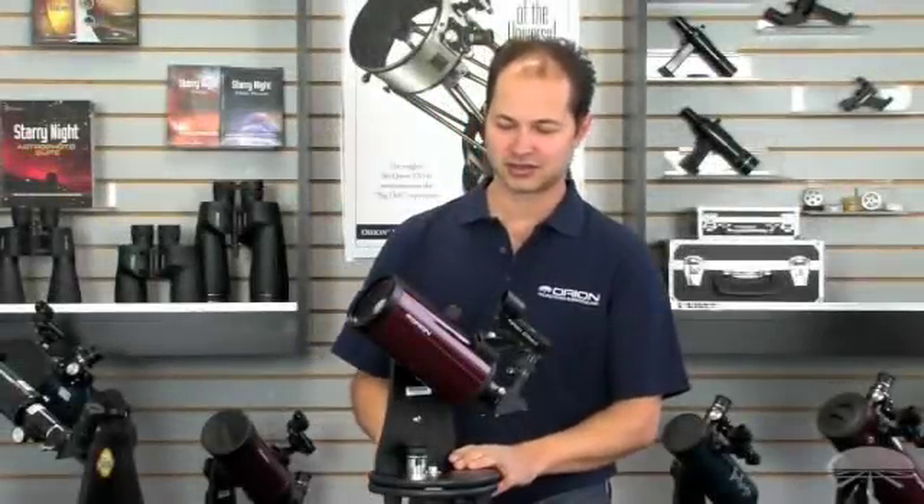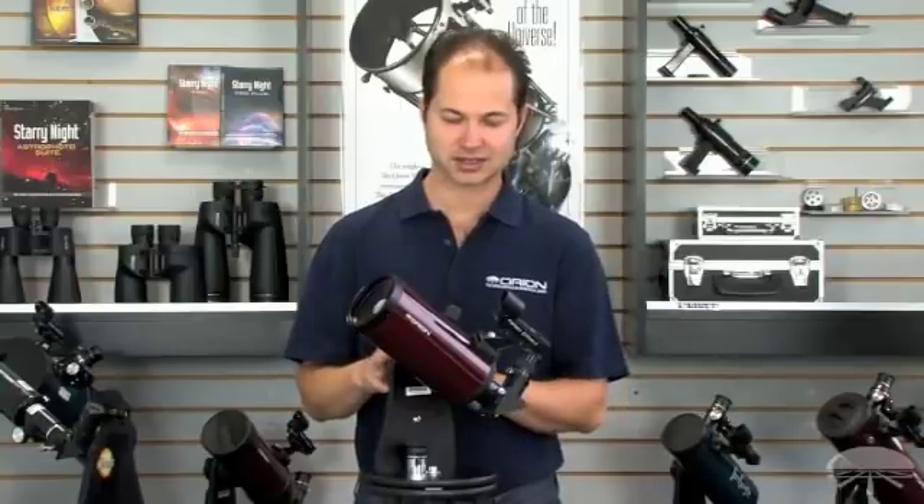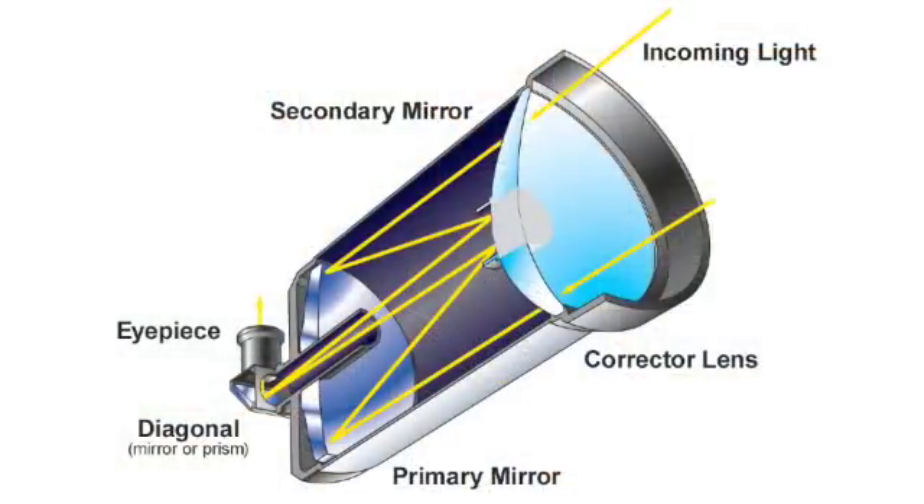This is the third type of telescope — the Cassegrain design. It's kind of like a reflector. The light comes down through the front, hits the primary mirror on the back, bounces up to the secondary mirror up front, but instead of coming out the side, the light goes all the way back down again through a hole in the primary mirror and out the back to your eyepiece, with an elbow on it.